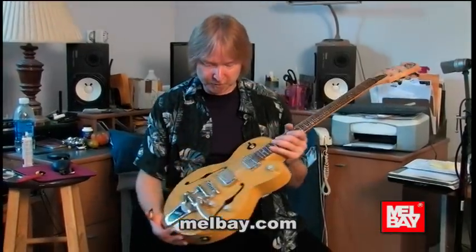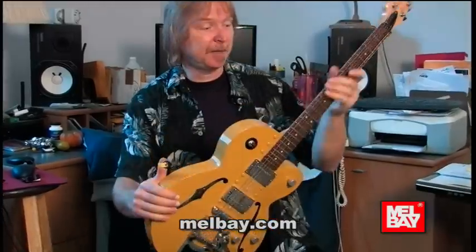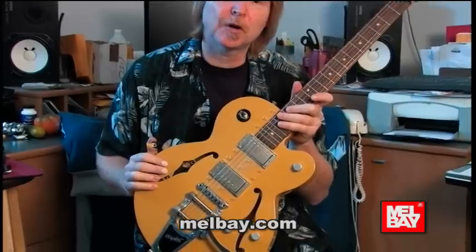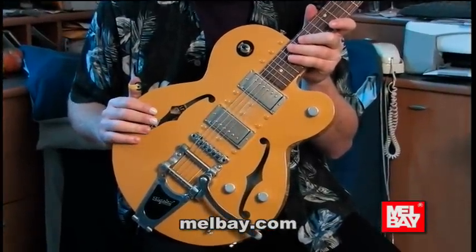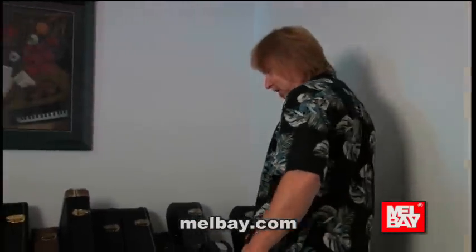This is another guitar I've been touring with — this is a Normandy, and the body is made out of aluminum. It's got a maple neck and humbuckers on it. I've recorded some of our last record with this one, and I love this guitar.